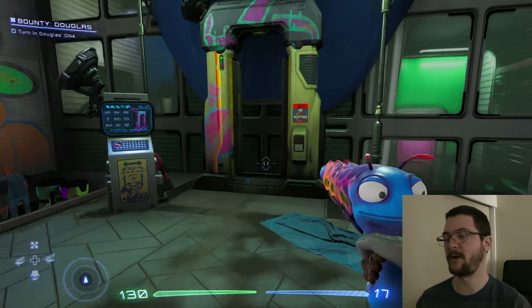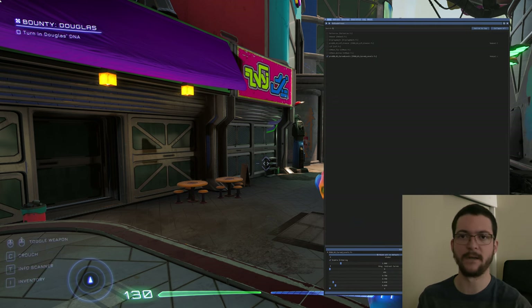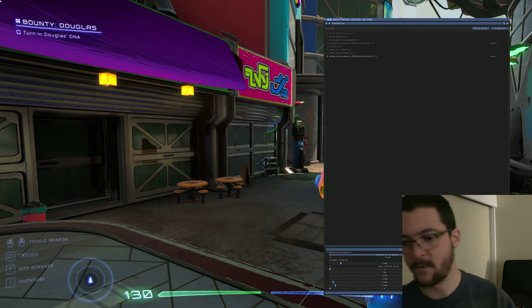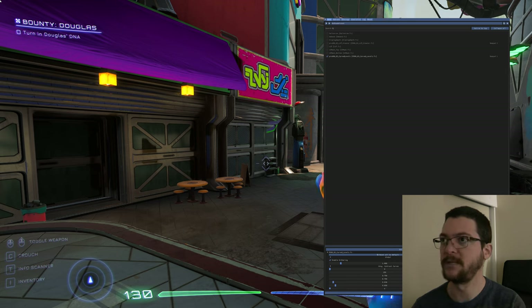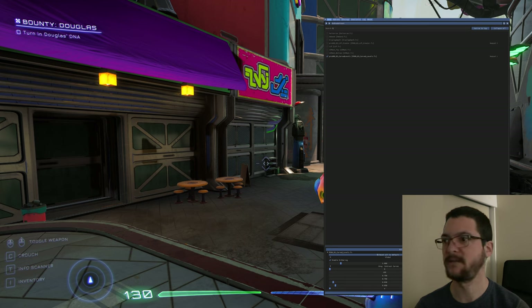This looks very, very good - I'm very happy with it. Let me show you the preset. I hope you can see this ReShade on the recording. The preset I am using is called PR_OD_8003 Curved Levels. The only thing I am doing is adjusting the Toe Position X and the Toe Position Y.